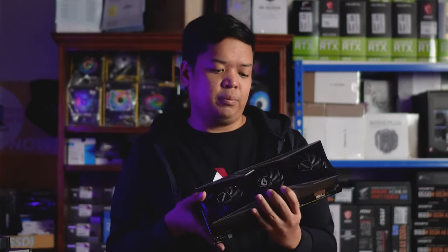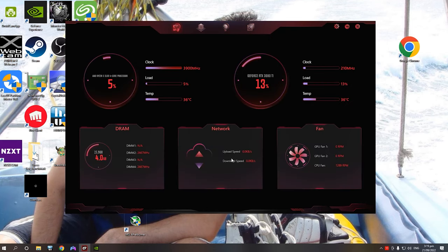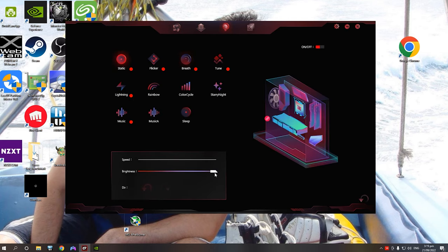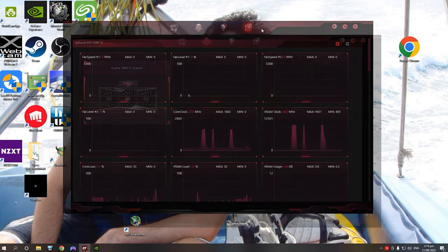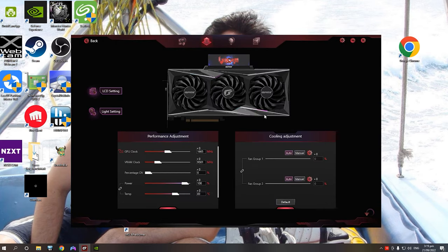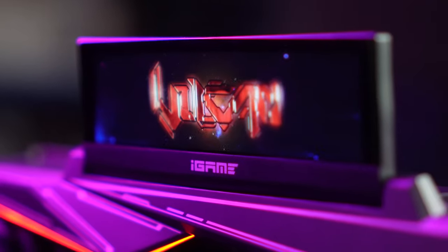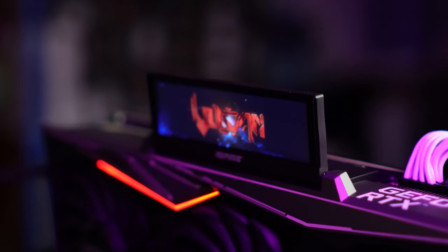Speaking of the centerpiece — the customizable LCD panel — you can customize it using the iGame software from Colorful. Just download it from their site, and you're greeted with many controls and monitoring data, including what you display on the LCD. By default, if you haven't downloaded iGame yet, there's a Vulkan animation playing — and I have to admit, it's very distracting because it looks so good.